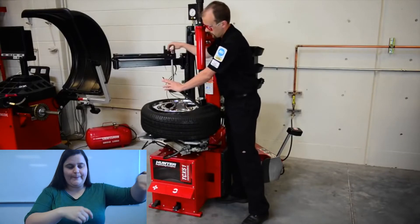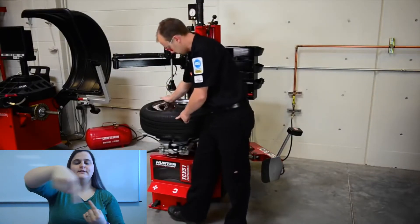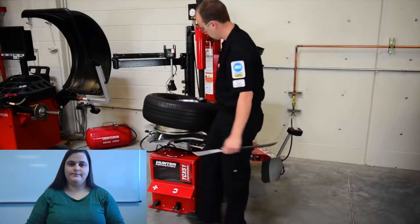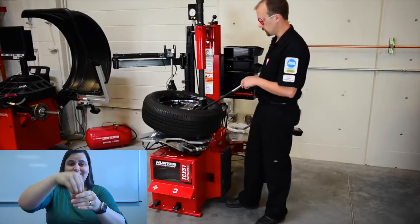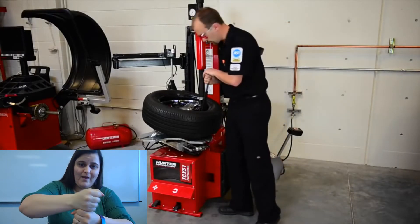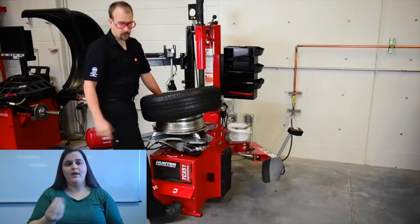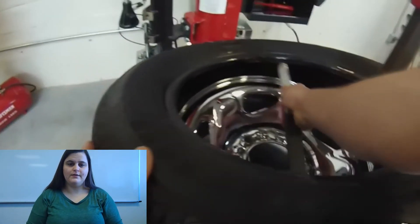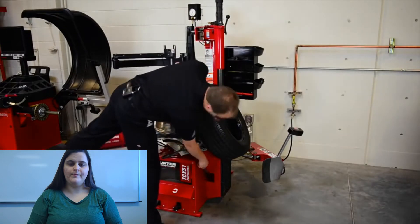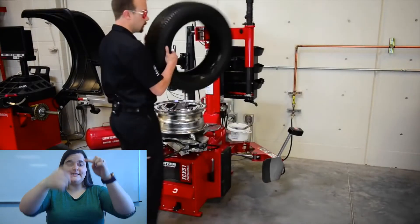Lift back up on it, put it out of the way, push it down and go clockwise. We're going to do the same thing with the inside bead. Take our spoon, push it all the way in, find our bead and lift up on the tire. Push down all the way and go clockwise again. Put our spoon back and we have successfully removed the tire.